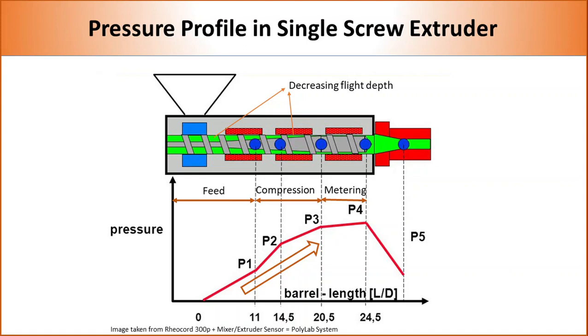As polymers are always under pressure inside the barrel, we cannot put a vent in a single screw extruder, because polymer melt will shoot out from the vent. Recent developments in screw design have allowed putting vents in single screw extruders, but this is still not widely adopted.